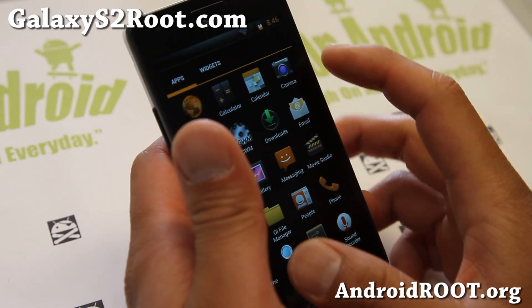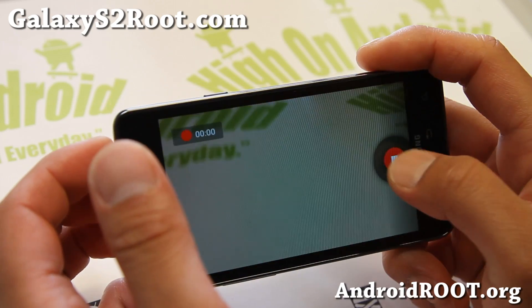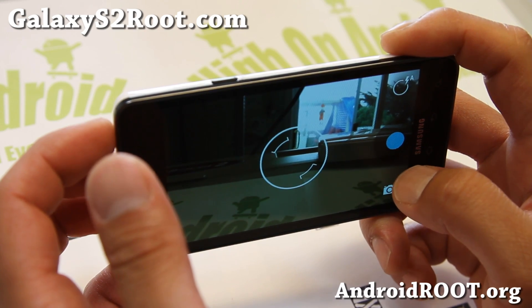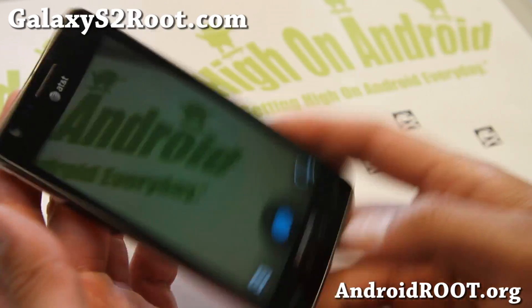Camera is working just fine on this one, as with all the other ROMs — working very well. And also the camcorder. Pretty nice ROM.